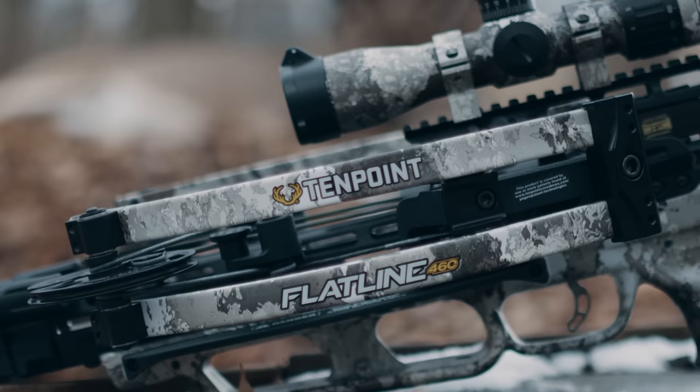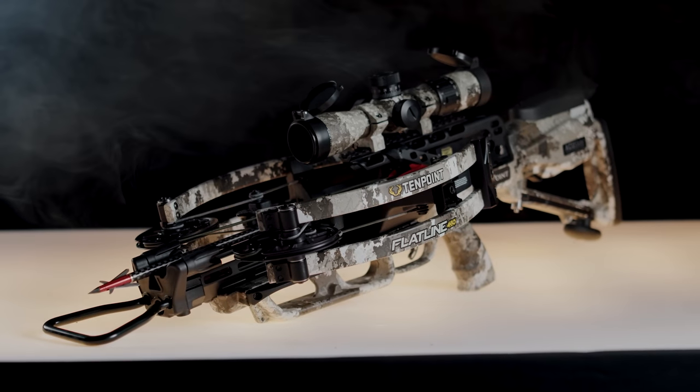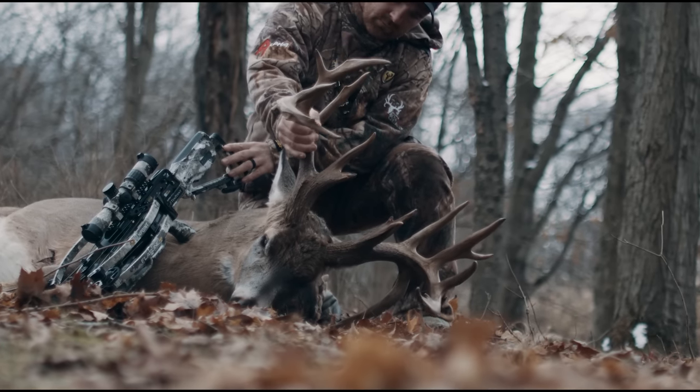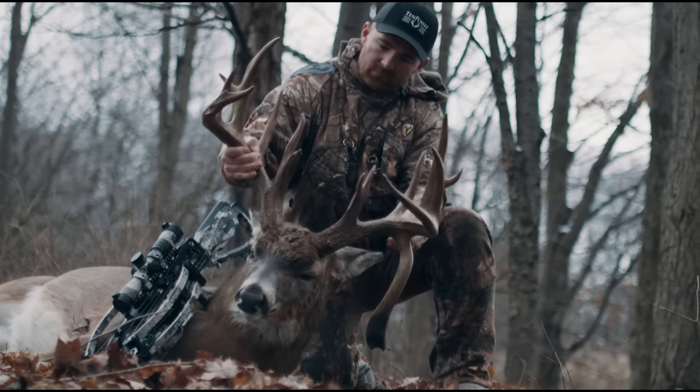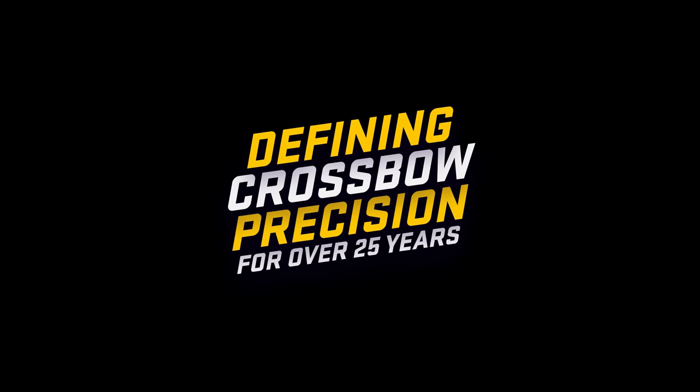Fast, lean, lethal. The new Flatline 460 — because after months of unrelenting preparation, there's only one outcome you will accept. TenPoint: defining crossbow precision for over 25 years.